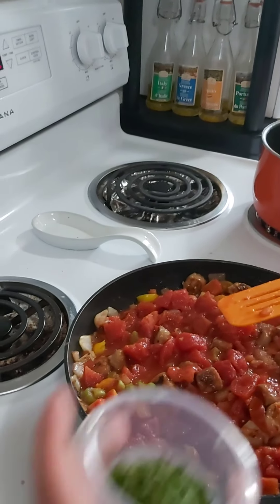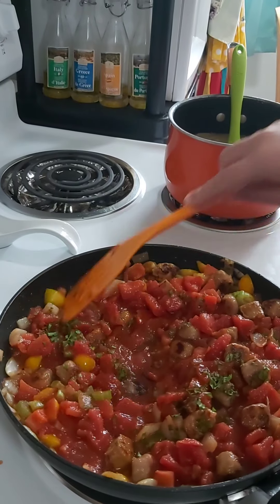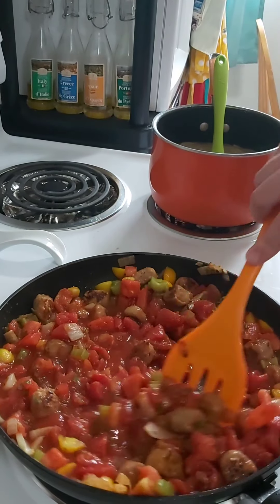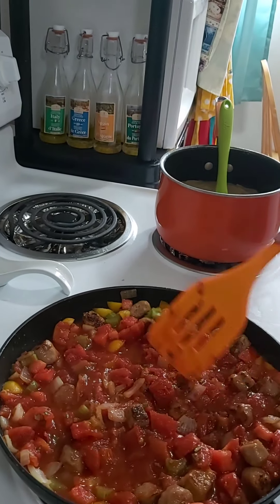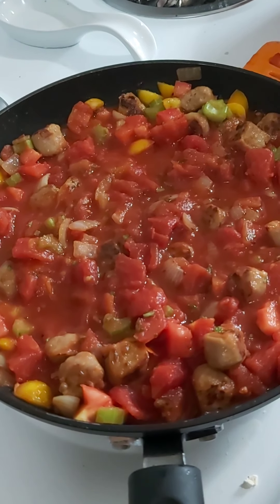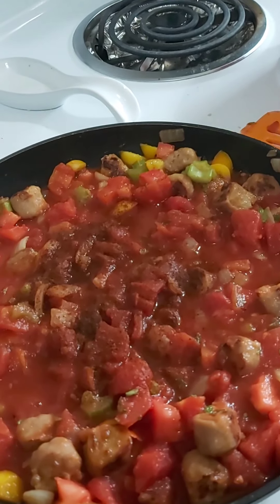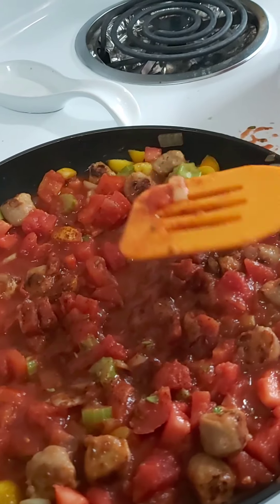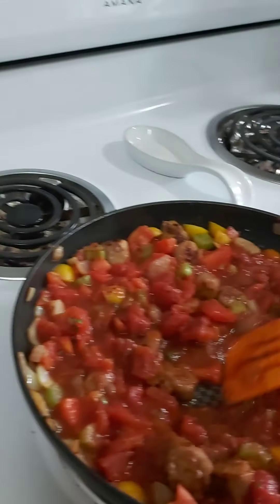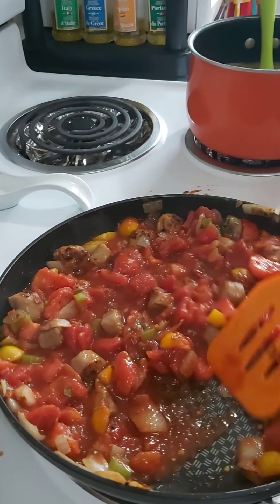Now we're going to add in the parsley and basil. We're also going to add just a little bit of heat and spice — some paprika, and just a touch of chili powder. Then we're going to mix that all up and let it simmer for a little bit.